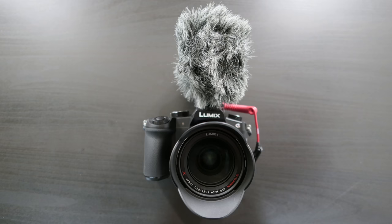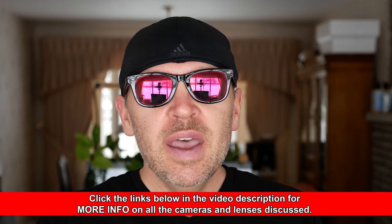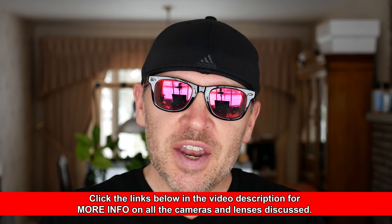Hey folks, Matt from artoftheimage.com. I am running the Panasonic G85 with the Rode VideoMicro in the hot shoe. So what you're hearing right now is the Rode VideoMicro plugged into the G85, sitting in the shoe up top. This is levels at zero and the limiter on.